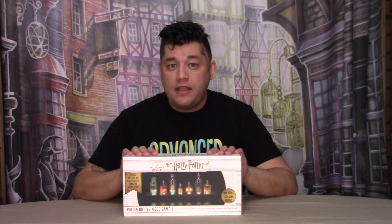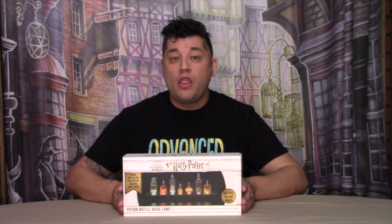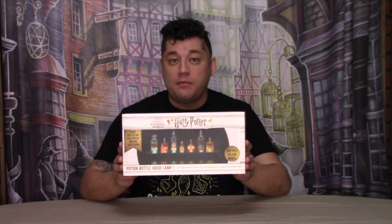So today, I would like to share with you the potions bottle mood lamp from Wild Stuff.